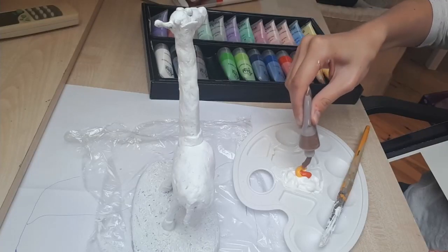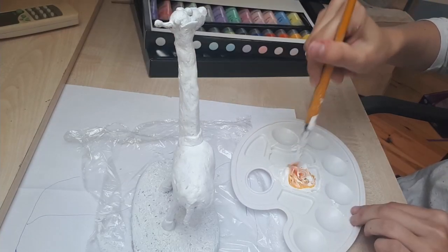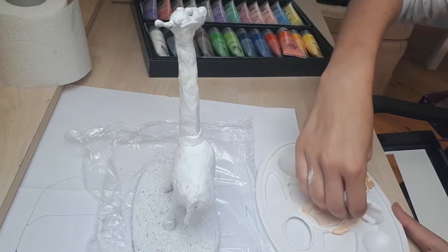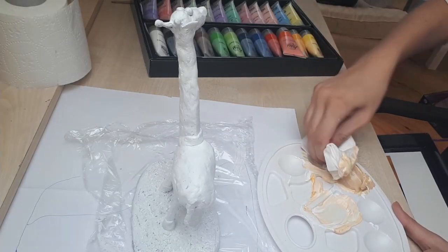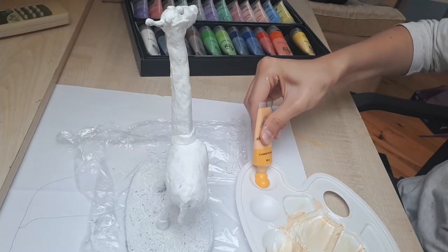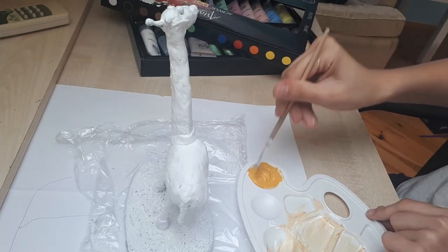I was trying to mix up a nice yellow color with a lot of white, some brown and orange, but that was looking really bad and desaturated, so I tried again with less white. I still wasn't satisfied, so I wiped that all off and tried again, this time going in with a straight yellow as well as a touch of brown and white to create my main body giraffe color.